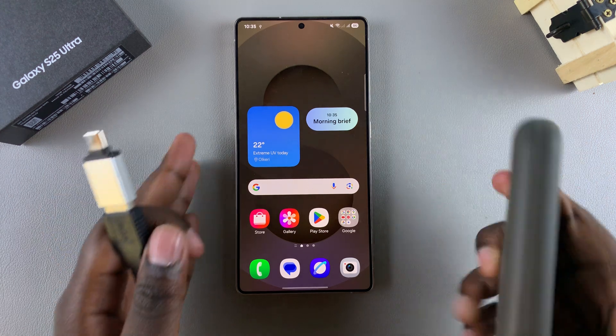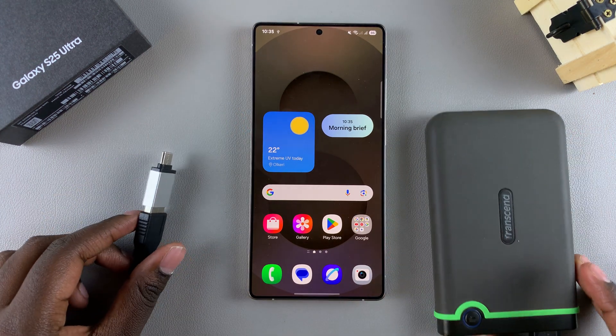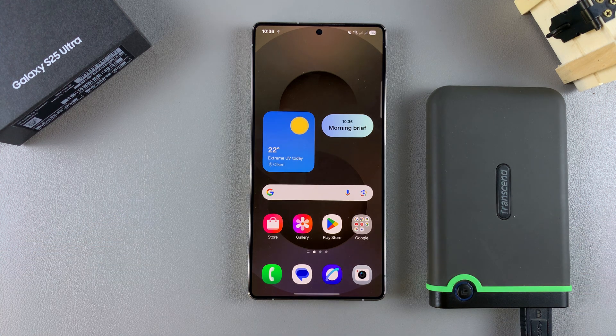Once you've done that, you've successfully ejected your USB storage device from your Galaxy S25 without harming any of the data. Thank you for watching. If you have any questions or comments, leave them down below and we'll get back to you.